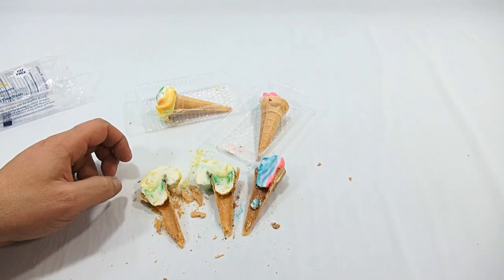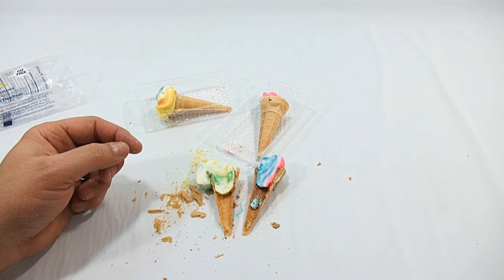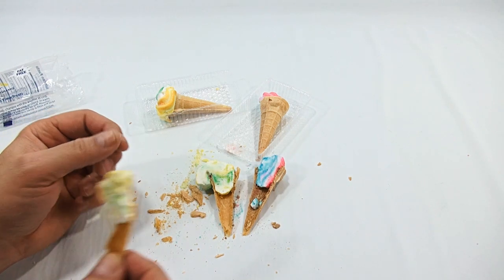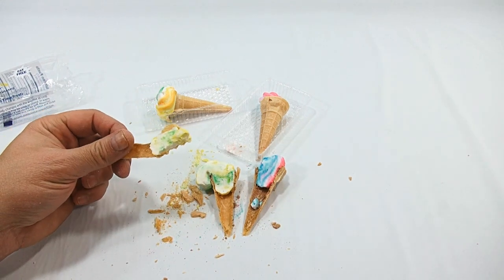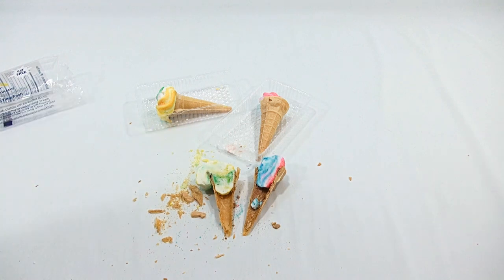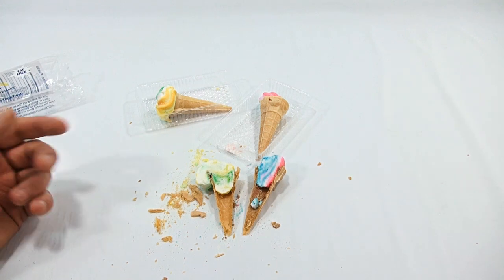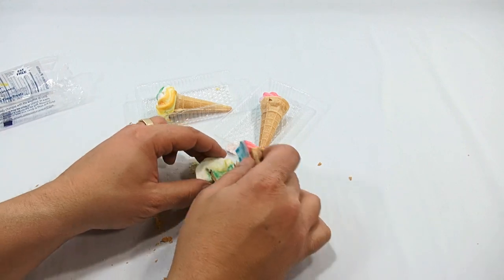I'm gonna take a bite of this one now. It's a very unique consistency — you get a really good crunch and it all of a sudden goes into chew. Flavor is sweet. I'm not picking out any particular flavor like lime or lemon — it might be, it's hard to tell. It's good though.